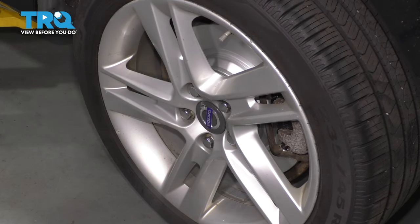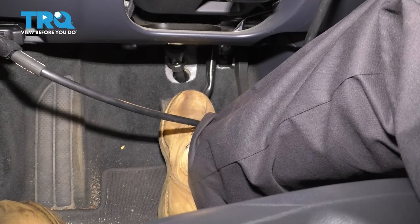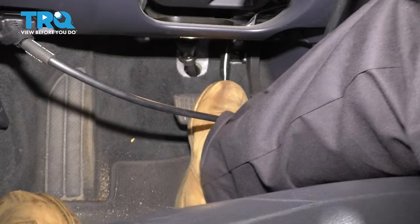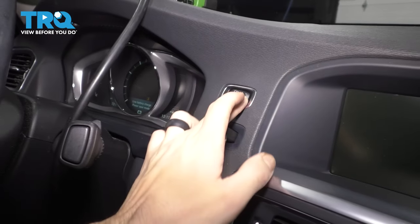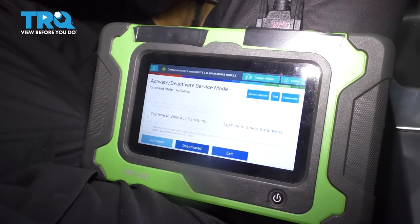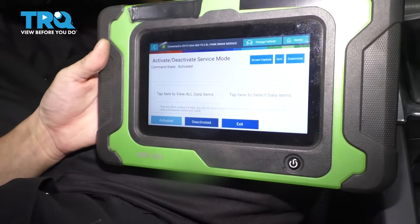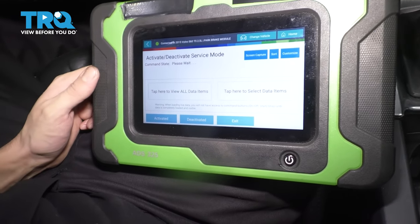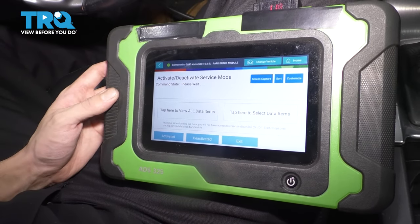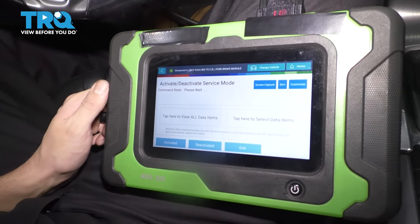Now let's pump up the brake pedal and deactivate service mode. Pump the brake pedal so the pads can seat right up against the rotor — give it a few pumps until it's firm. Turn the ignition on; your scan tool should still be on the service mode screen. Deactivate service mode — it will go through a sequence of engaging and disengaging the parking brake, so just wait until it says it's done.